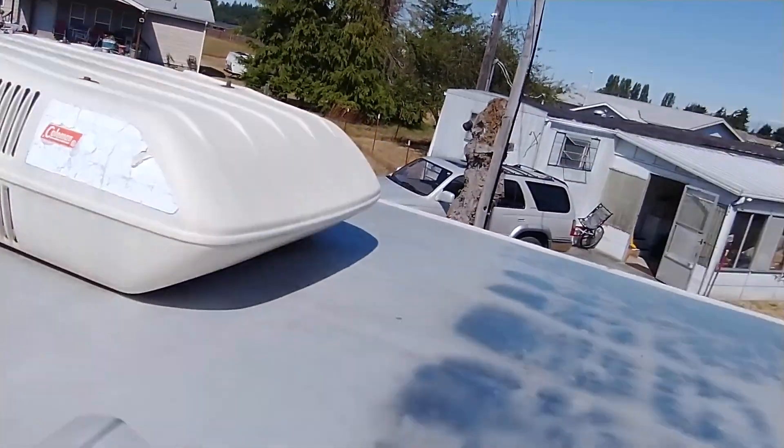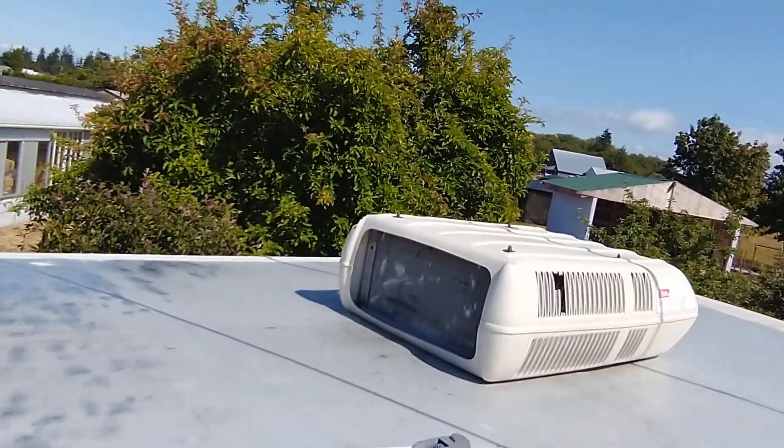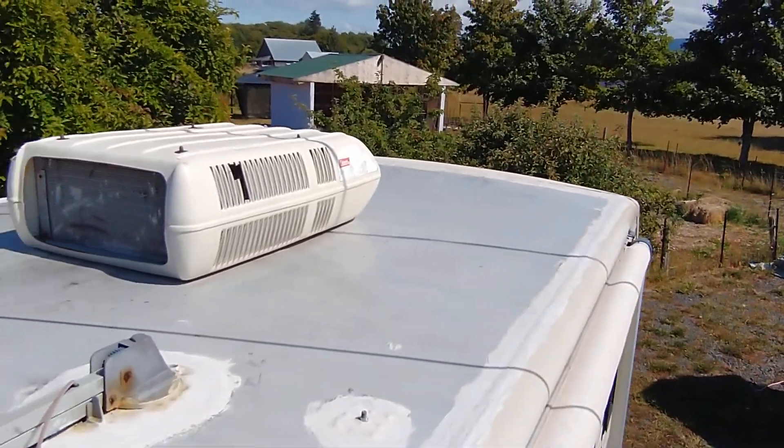Everything, it's pretty clean. I could clean it a little bit better if I could get up here. But it looks pretty nice.